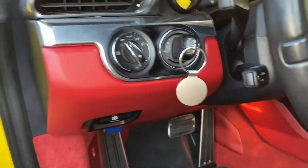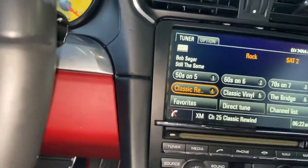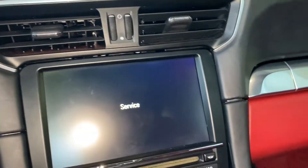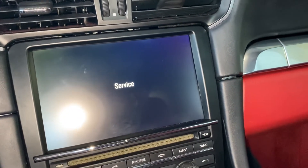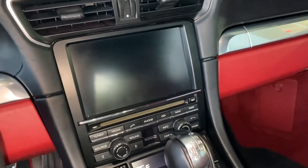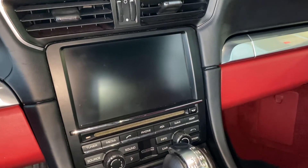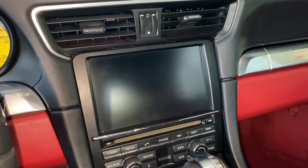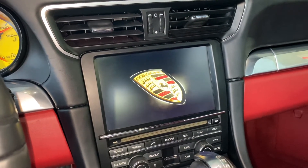Alright, here we go again. One, two, three — go. There you go — second attempt. The PCM shut down and it will reboot. Shouldn't be too long. There you go — the PCM rebooted.